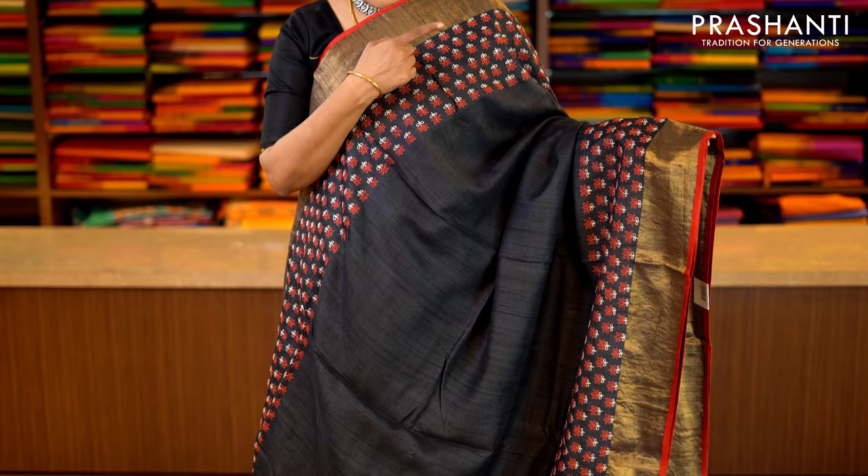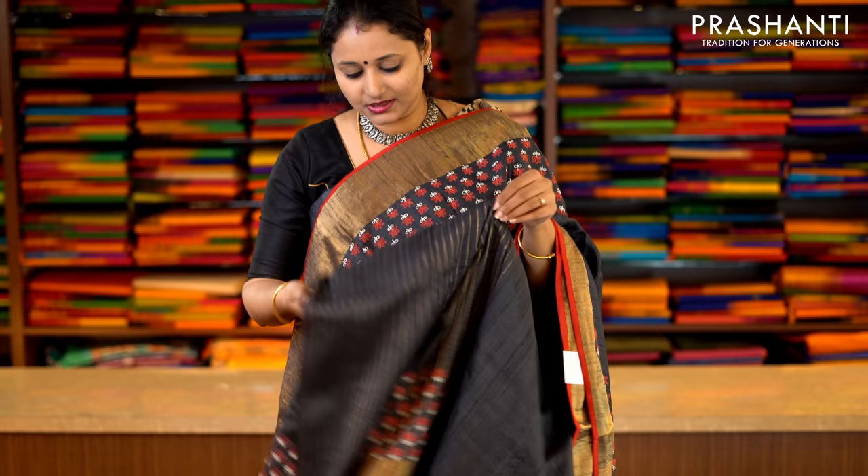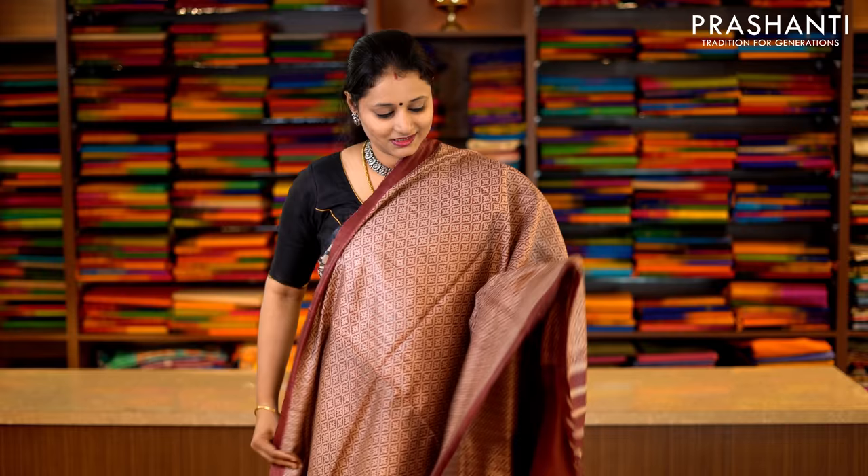This one is black with antique kadi zari border and silk piping on either side in red. With beautiful hand embroidery floral pattern along both sides of the border running throughout the saree, this has got a very classy pallu. And a zari striped blouse with the same embroidery along the blouse. Priced at Rs.11,690.